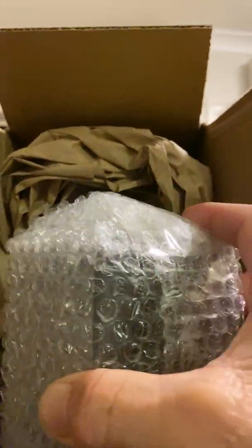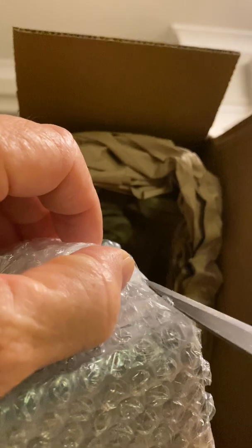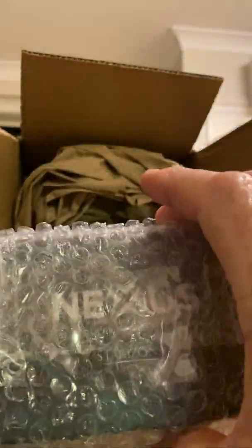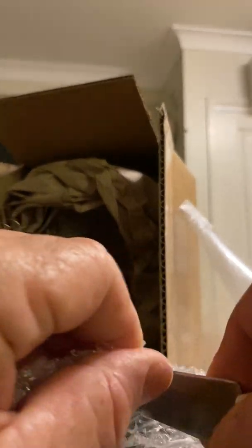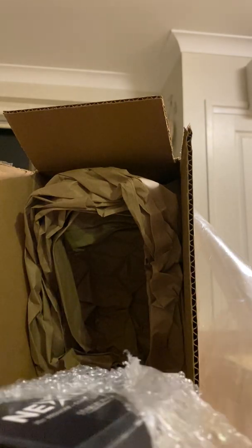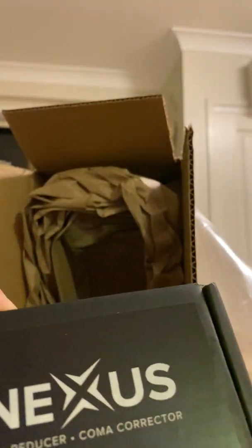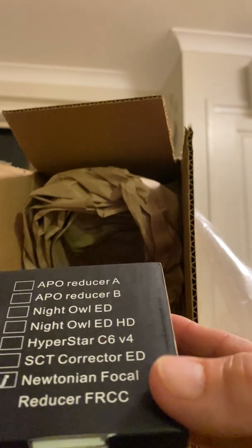And here we go, there it is — well packed. Oh baby, a 0.75 reducer! So here it is: a Newtonian focal reducer. It's in a padded box.